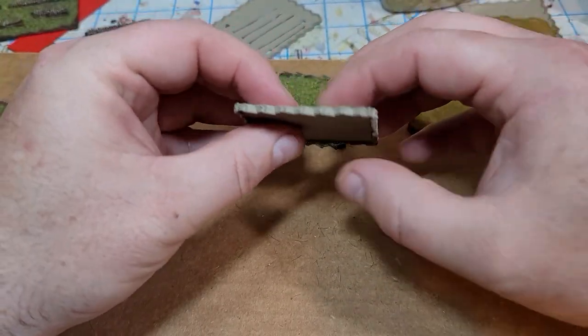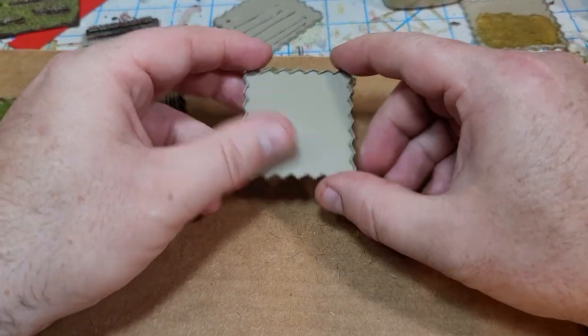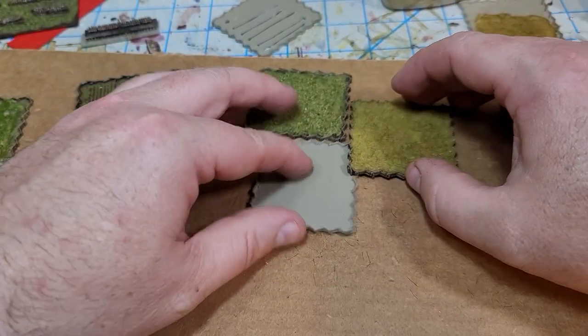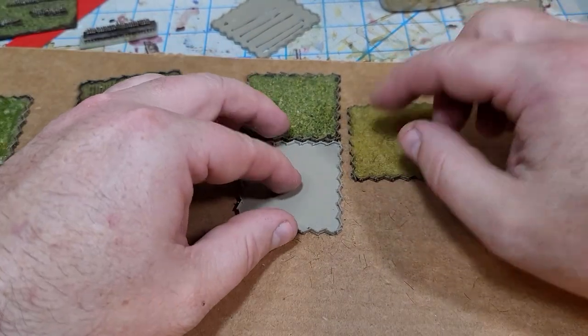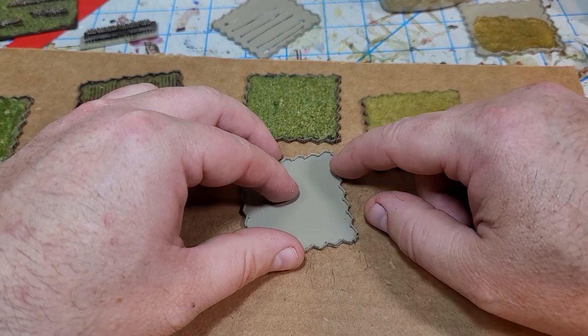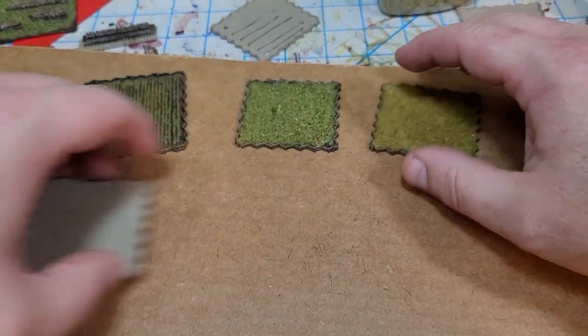These fields are fairly flexible — you won't be able to flex one on a hillside, but you can set them beside each other and it doesn't look too bad. I've also done some experiments with cutting the edges and gluing fields together to create different shapes, though I'm not quite there yet with that.